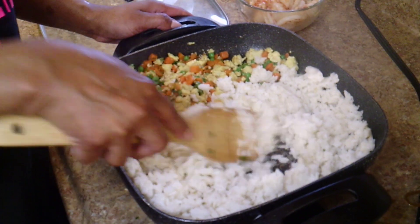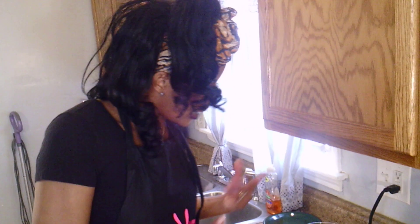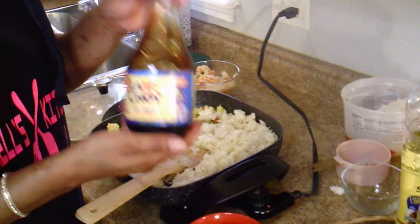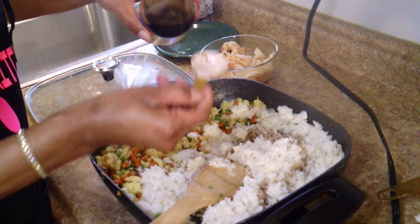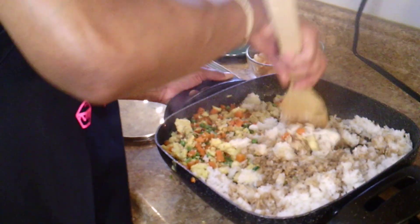Let's do a quick recap: we put our vegetable oil and sesame seed oil, let our shrimp simmer in there, took our shrimp off, then added our peas, carrots, ginger, garlic, and eggs. Now we've got the rice in there. We're going to go down with some soy sauce — this is what makes your rice brown and also gives it great flavor. I'm going to go down with three tablespoons of soy sauce. You can use as much or as little as you like. Just mix it in.